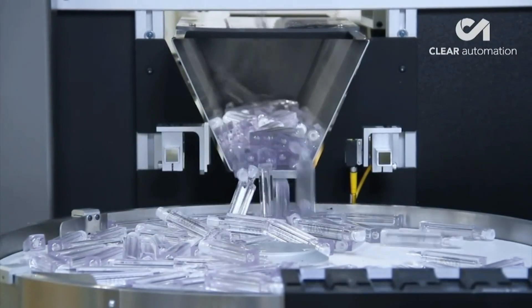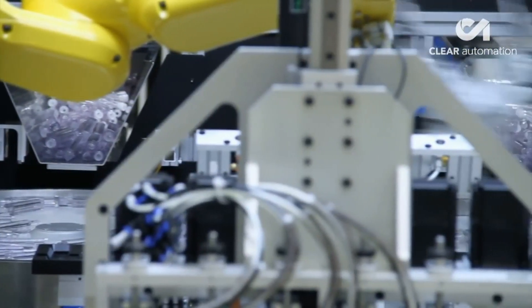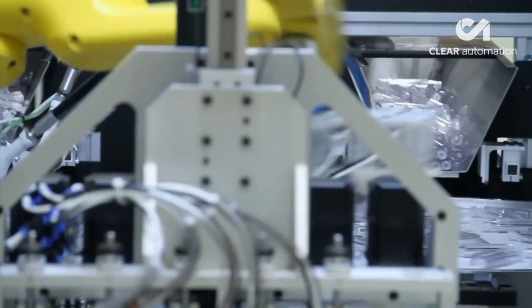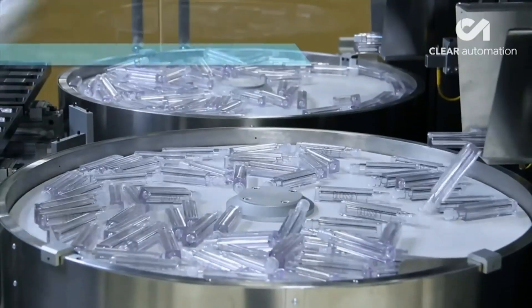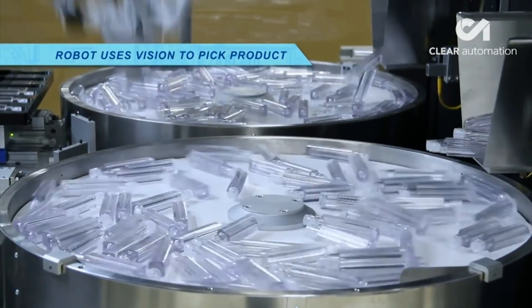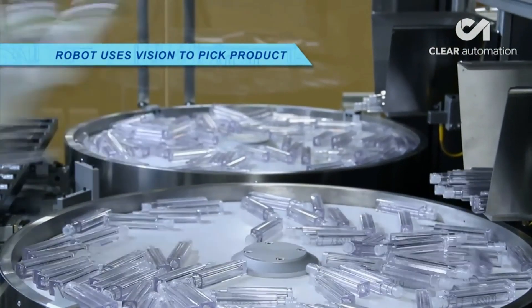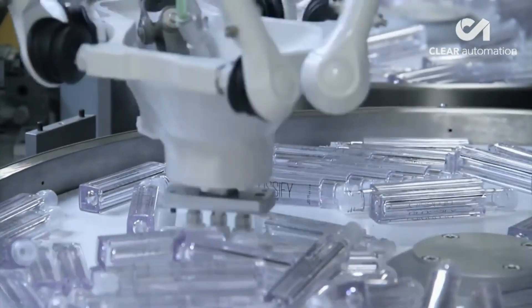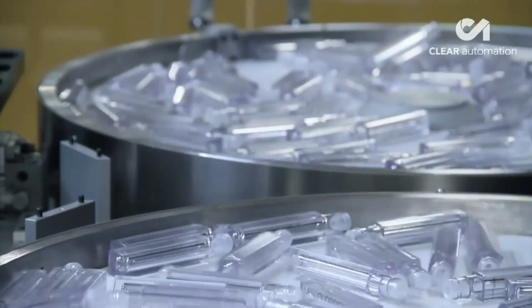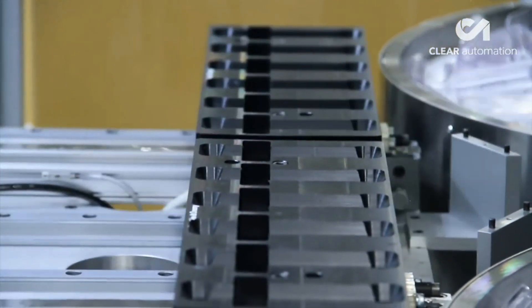Next, a four-axis Delta robot — FANUC's M2IA-3SL Delta Style Robot — uses FANUC IR Vision to locate the individual bottles, then rapidly picks and places them into containers. In addition to being an extremely fast and precise solution for this task due to its parallel length design, the FANUC M2IA robot in this system is safe for working in food environments.